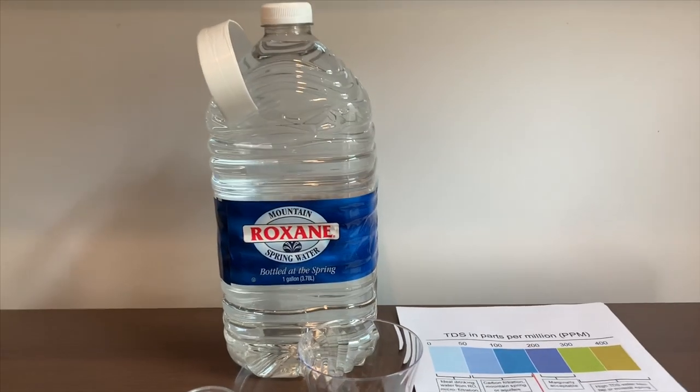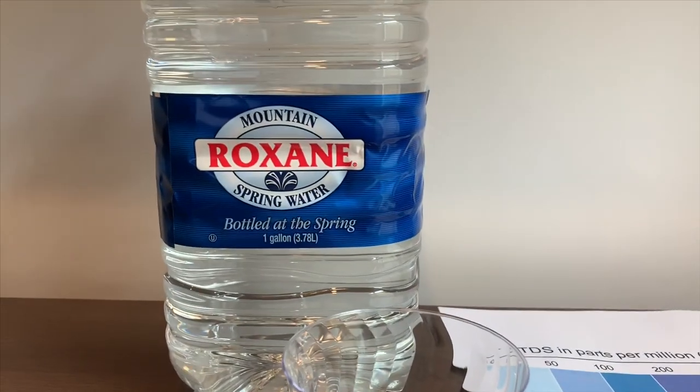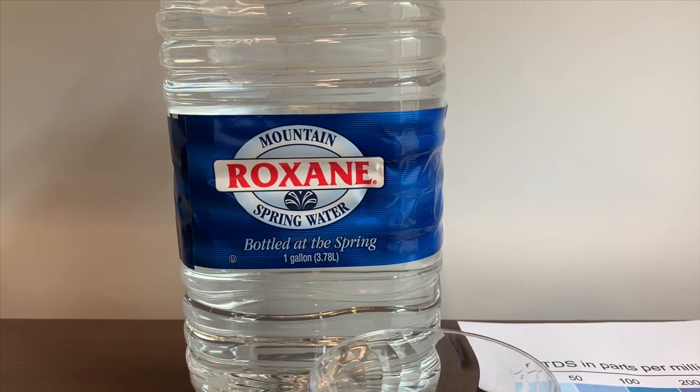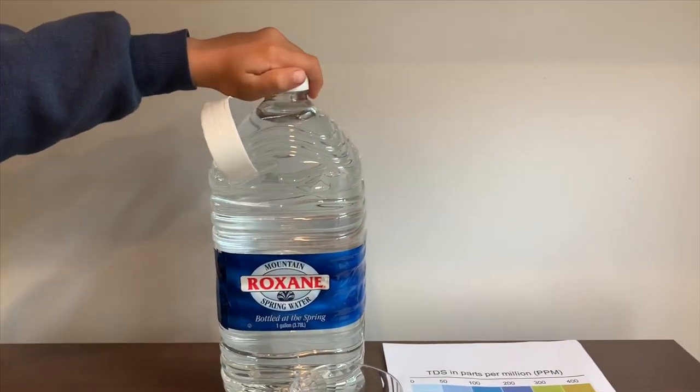This is Mountain Rocks spring water. It's bottled at Fall at the Spring, California, Sierra Nevada Mountains. It costs 99 cents.